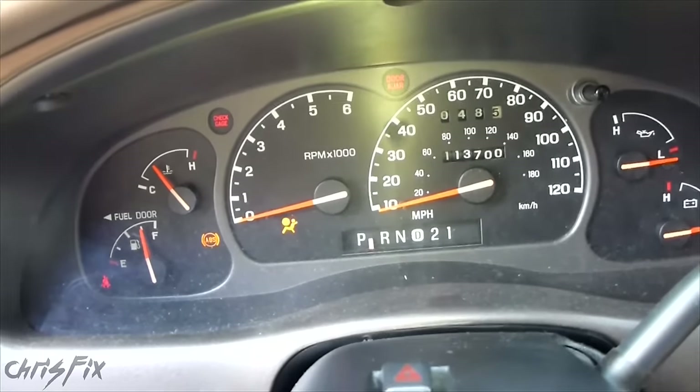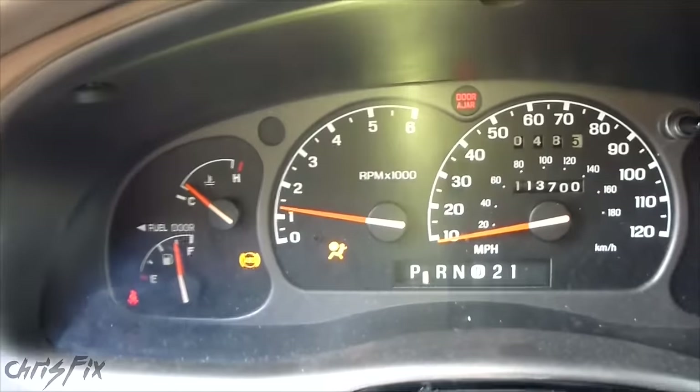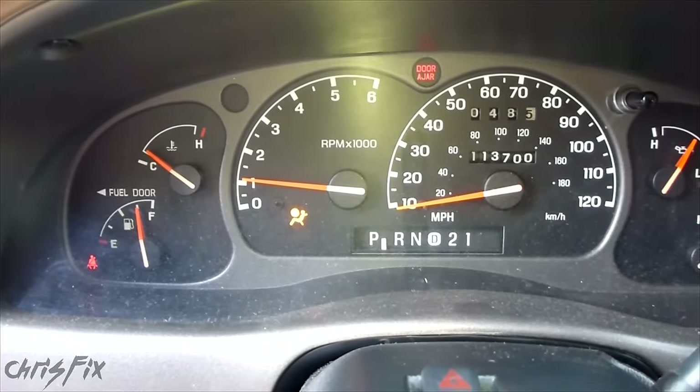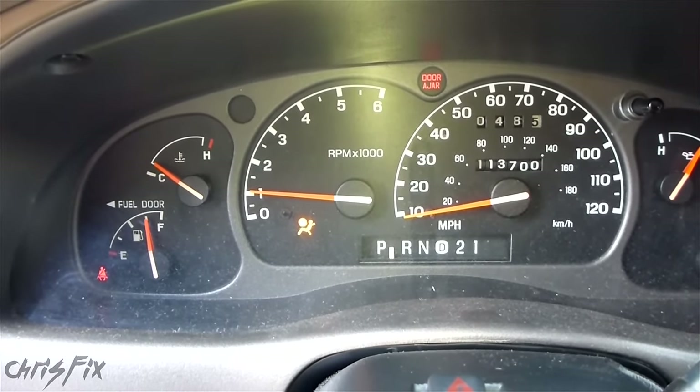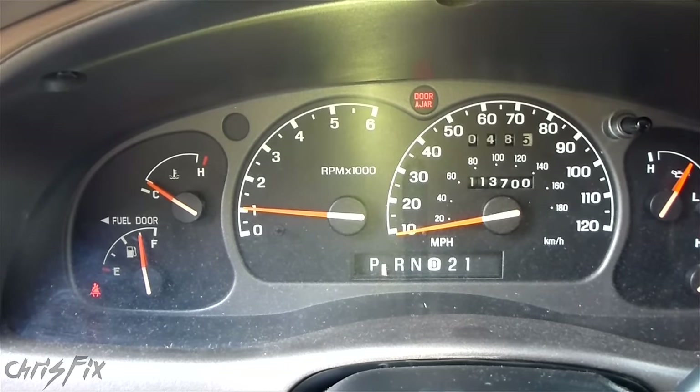So what should happen is, when you go to start your car, your airbag light will come on and stay on for about three to five seconds. Then it'll shut off. That means that your airbag system is working fine.